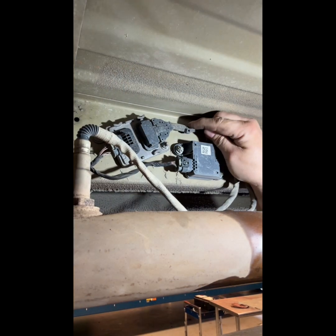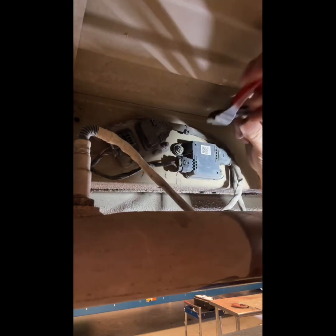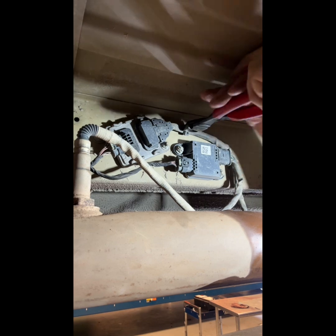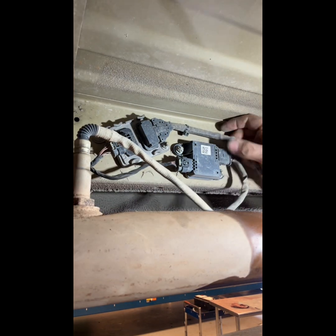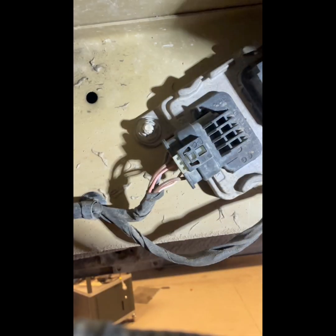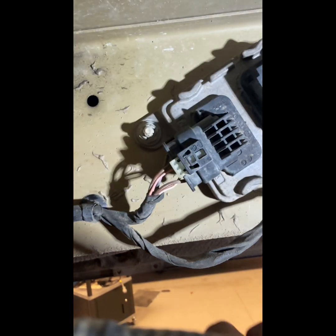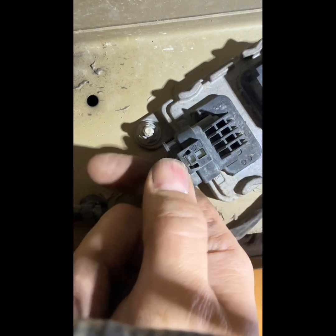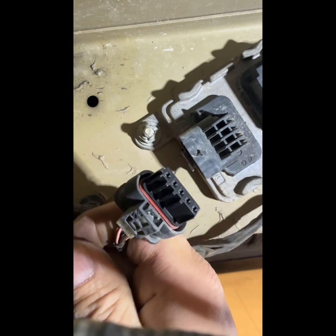There's gonna be another zip tie up here close to the NOx sensor itself, so you're gonna need to cut that one too. To get your connector loose, you're gonna take a pocket screwdriver and get it right in here, and then it'll pop out. Then you're gonna press down on this part of the connector with your thumb, and that'll come off.